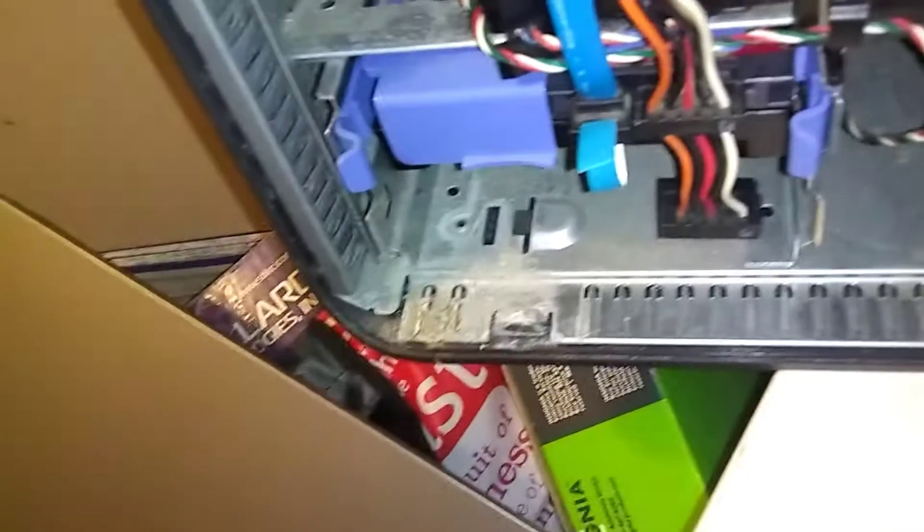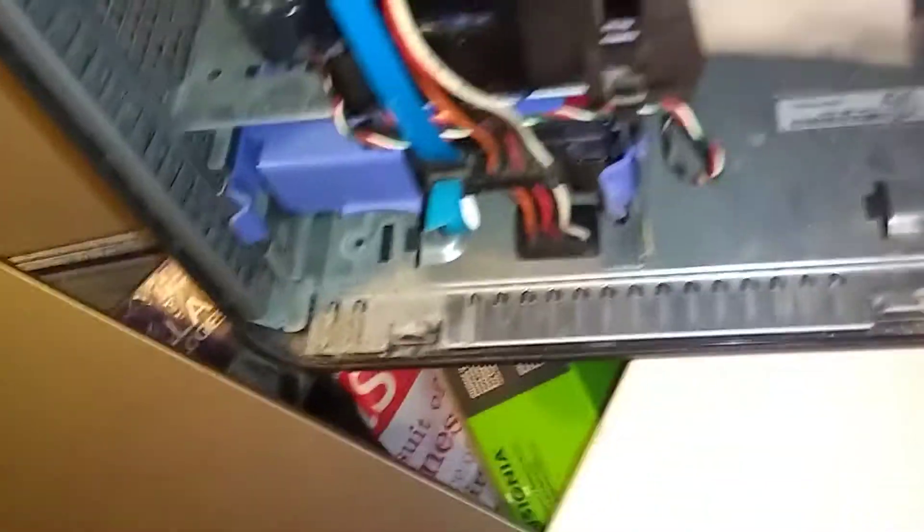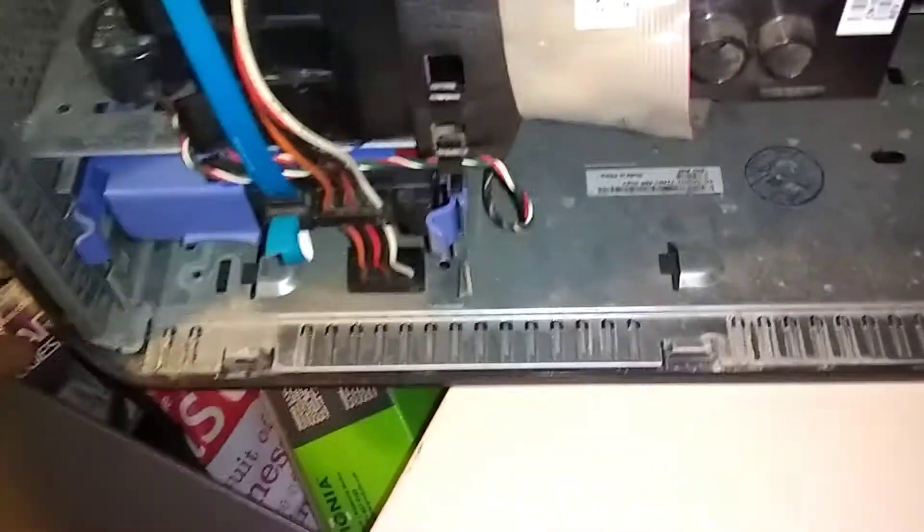You don't need the blue caddy if you don't have it — just screw the drive in when you get it in your computer. Okay, now just put the side back on and you're all set.